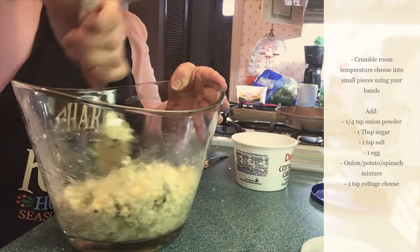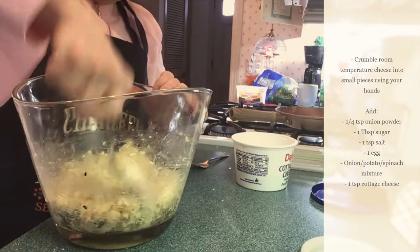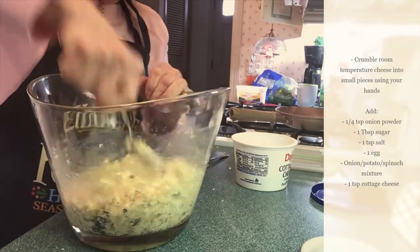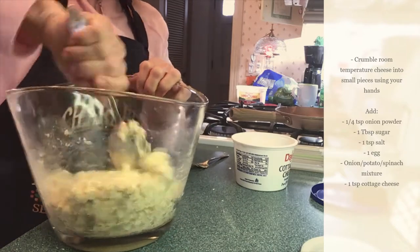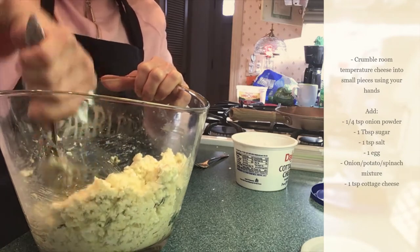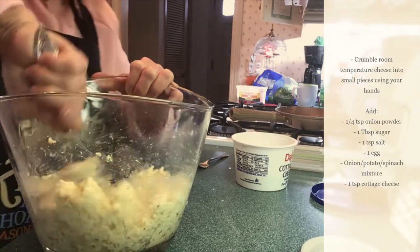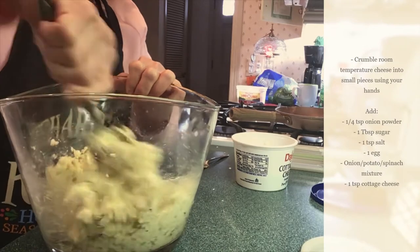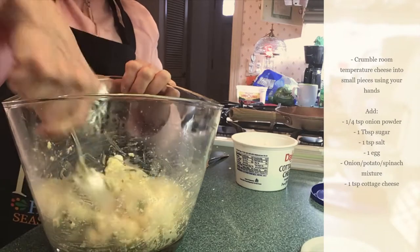I pulled out that cottage cheese. I'm really not sure if I'm going to use it because I don't want them to be wet — I just thought it's a little creamy. This is wonderful. This is a sturdy bowl, but it's so darn heavy. That looks good, and that little bit of spinach kind of makes it look nice.